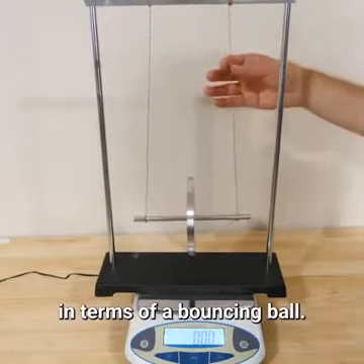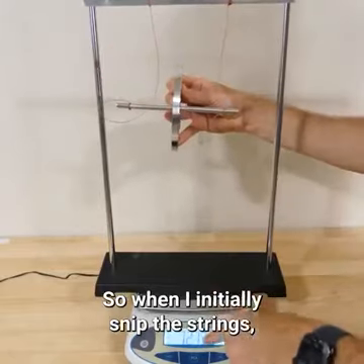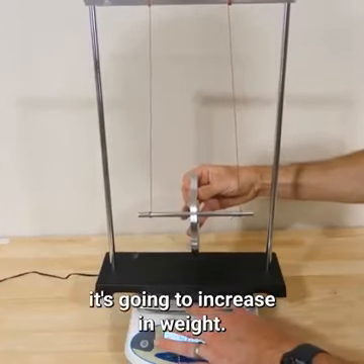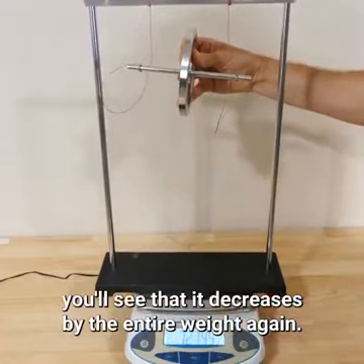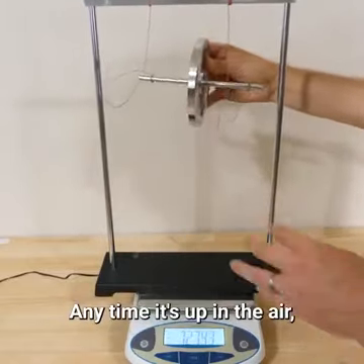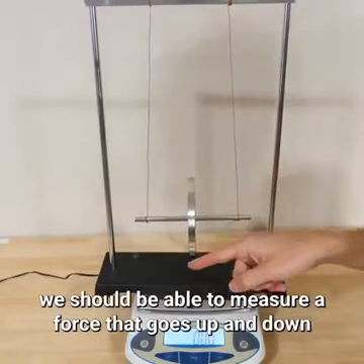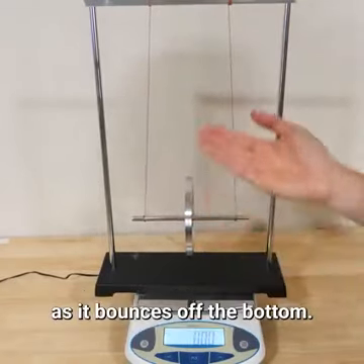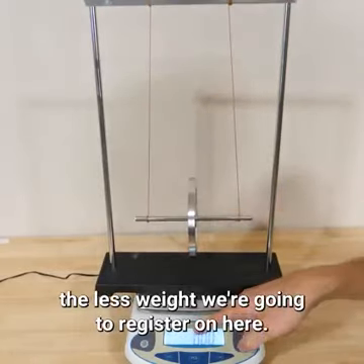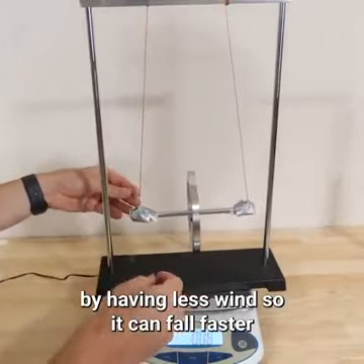It's easiest to think about this with a bouncing ball. If I snip both strings and the disc can bounce, when I cut the strings it goes down by 727 grams — the full weight of the disc. As it falls and hits the ground it increases in weight, but as it bounces back up it decreases by the full weight again. The only time we register its weight is when it hits the bottom. The refresh rate of this scale isn't fast enough to measure that sharp impact force. So the more this approaches free fall, the less weight we register. If I let it fall faster by winding less, it has more downward acceleration and less rotational energy.